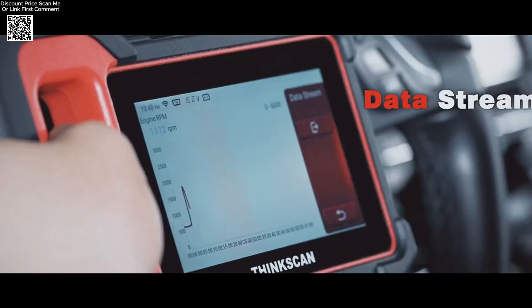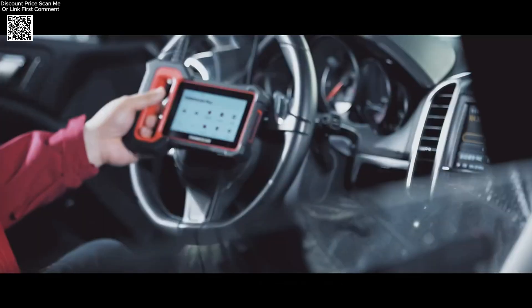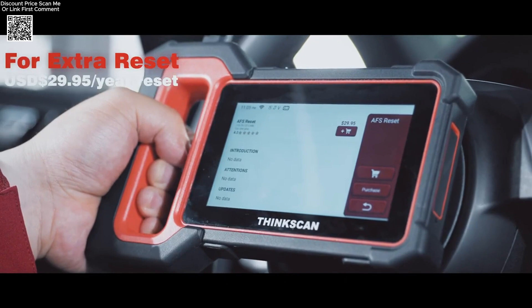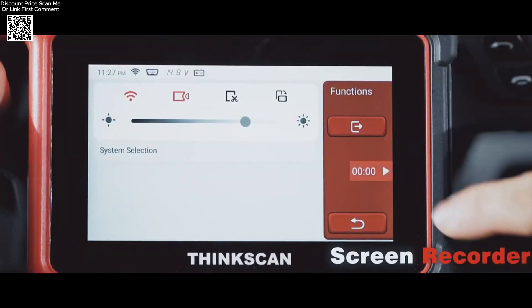It also supports 28 languages, making it accessible worldwide. Whether you're resetting the oil light, calibrating the steering angle sensor, or diagnosing airbag issues, this tool simplifies the process with user-friendly navigation and detailed reports.